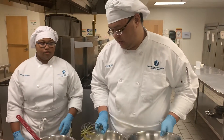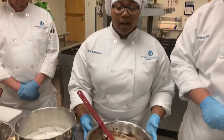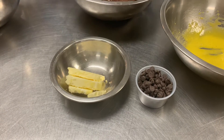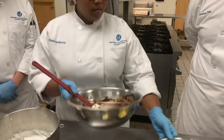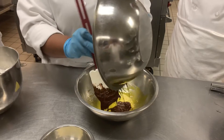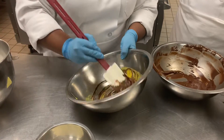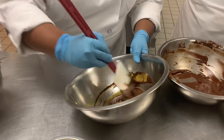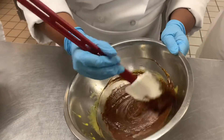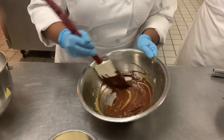The next step is to melt down your semi-sweet chocolate chips and some butter over a hot water bath in a stainless steel bowl. It should be nice and smooth just like so. Then you want to incorporate the chocolate into the egg yolks and fold it in until it's nice and smooth, so it should come out looking like that.